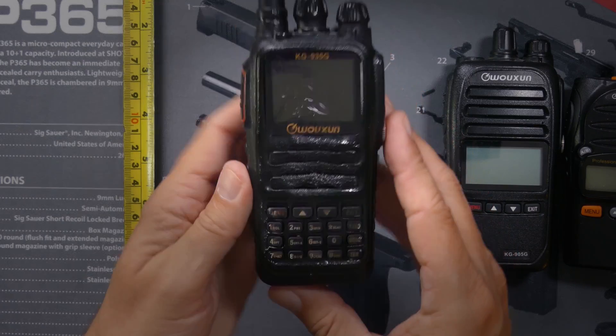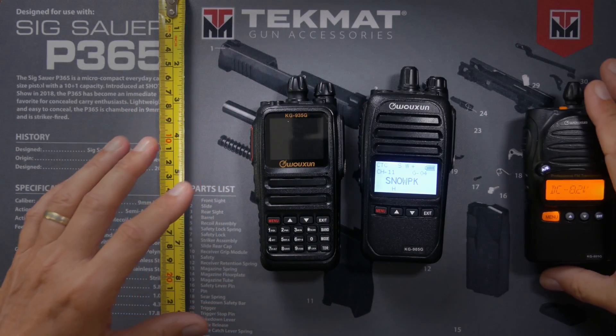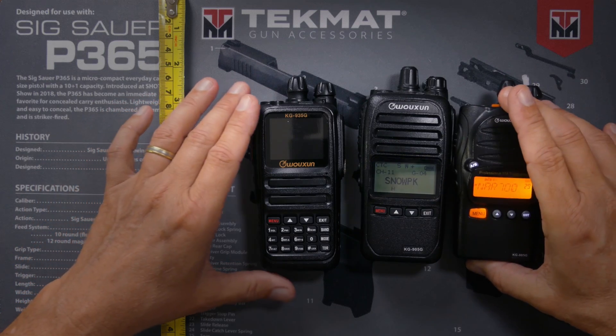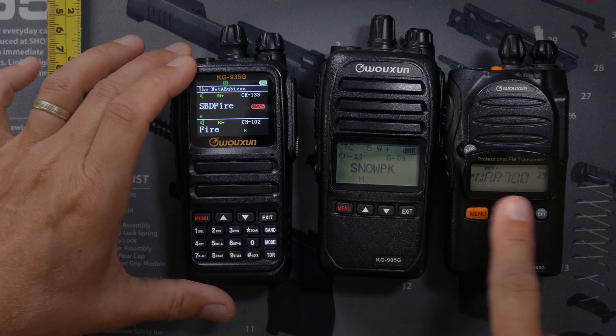The next radio on the list is the KG935G, at $140 — affiliate link below. Now the KG935G is my favorite radio. The other day I did a video showing how durable it is, and as you can see it sustained a little bit of damage, but it still works. It is a very tough radio, but with just a little bit of wiping and rubbing, it cleans right up. As you can see, the screen on the KG935G is slightly larger than on the 905G or the 805G, and the screen is also full color and themable, so you can customize the screen far more than on either of the other two radios.